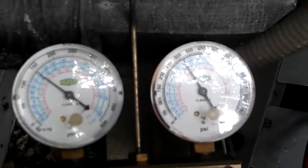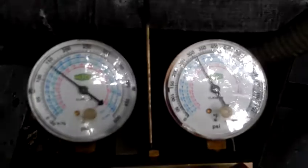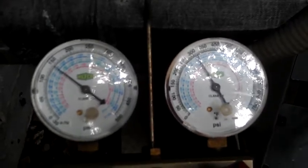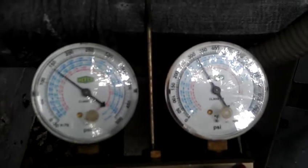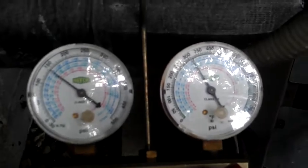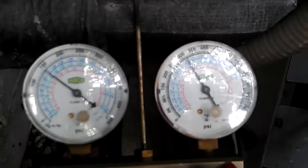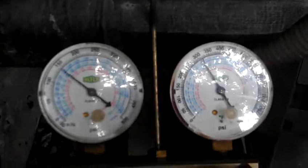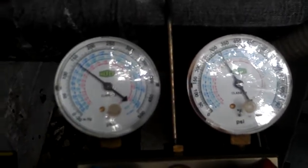This unit originally called was out on low pressure — it was on the board. Came out here, reset it, checked everything out. Everything was fine. A couple days later it went out. Did the same process. Everything was fine — pressures, motors, everything's working good. Today I come out and check it, and I've actually caught it in the act.